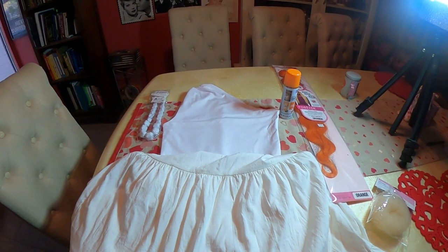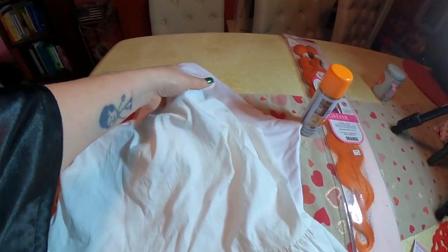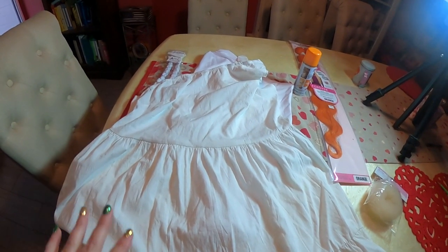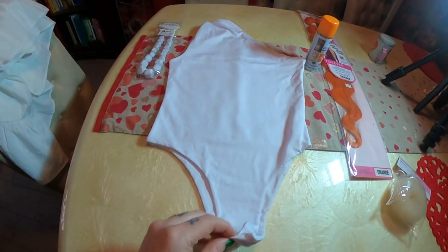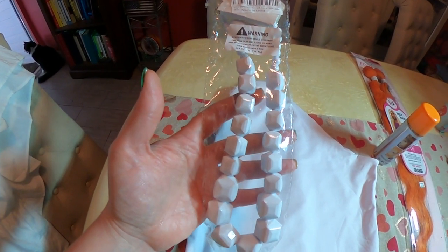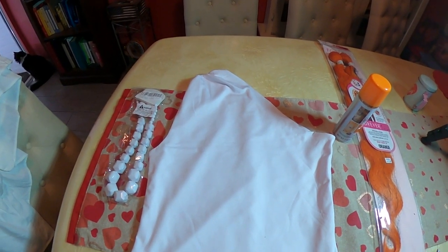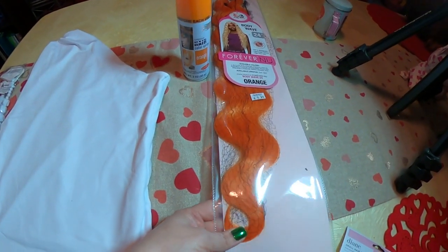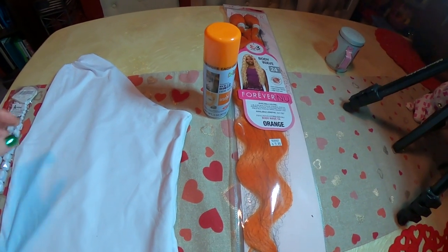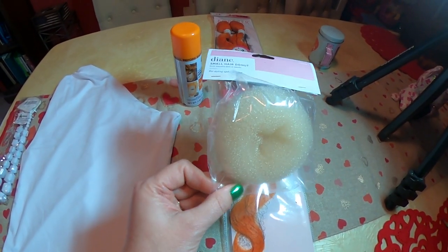This is all we're going to need for Wilma Flintstone. I had initially bought this one-shoulder linen dress, which is really cute, but it was too big. So I'm going to use some of this dress to make the skirt for this bodysuit that I bought — it snaps in the crotch. I've got this really great chunky white beaded necklace that looks like stones, and it even comes with matching earrings. I got that off Amazon. I also bought an orange hair weave and an orange hair spray paint, plus one of these little perfect bun makers.